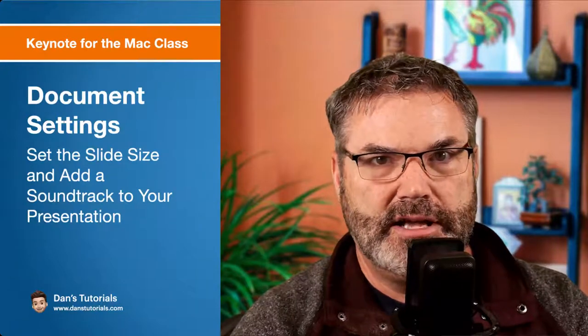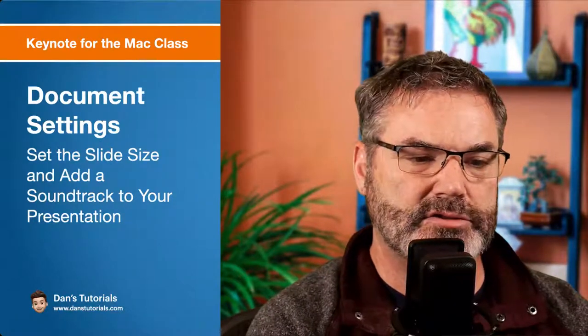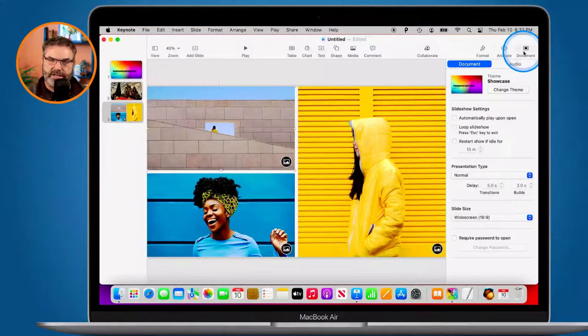That's a basic look at how themes work. Now that you have your theme selected, the next thing is to look at the size. I would recommend: select your theme first, then go to your Document settings and make sure the presentation type and slide size are set right. You don't want to change this down the road. If you set up your presentation and then realize you should have made it widescreen — everything is widescreen nowadays — when you change it after the fact, things can get wonky. Set all this stuff up ahead of time.